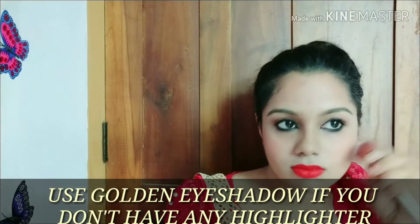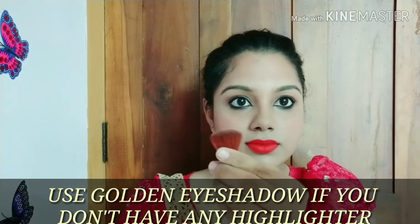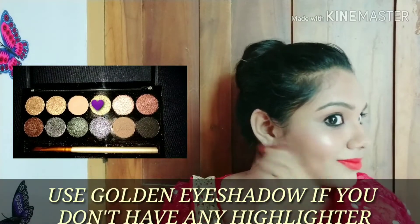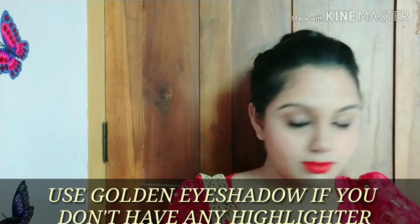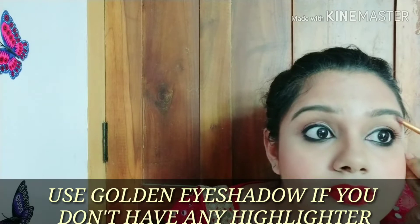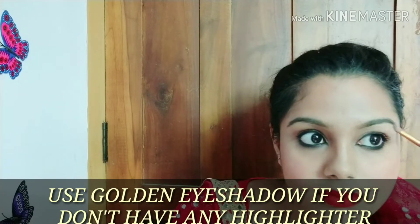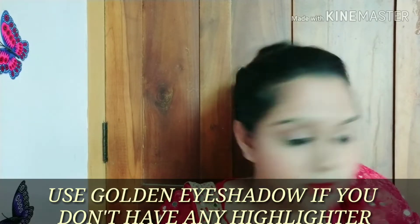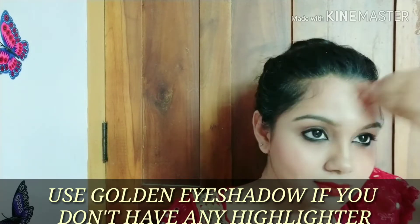I am going to highlight the face using a golden highlight. I will use an eyeshadow palette for this. Apply it with a fan brush — on the cheekbones, nose bridge, and cupid's bow area. You can also apply highlight above the eyebrows and on the chin.